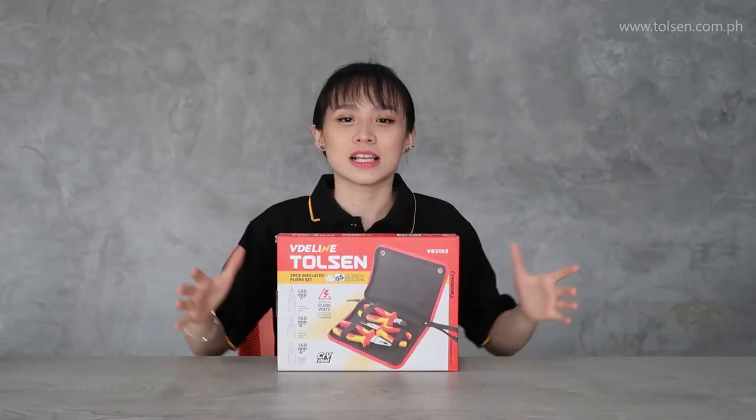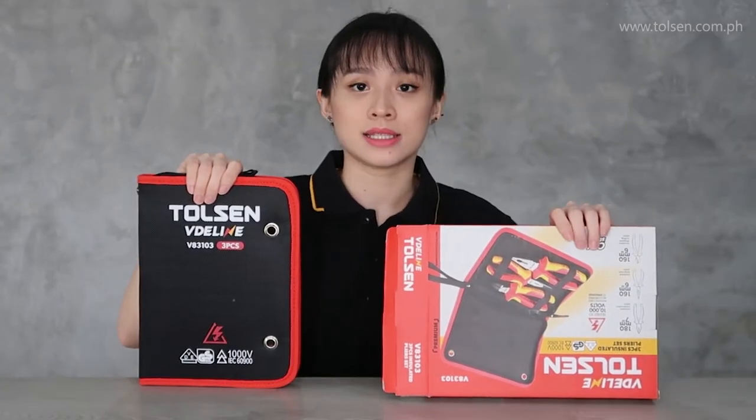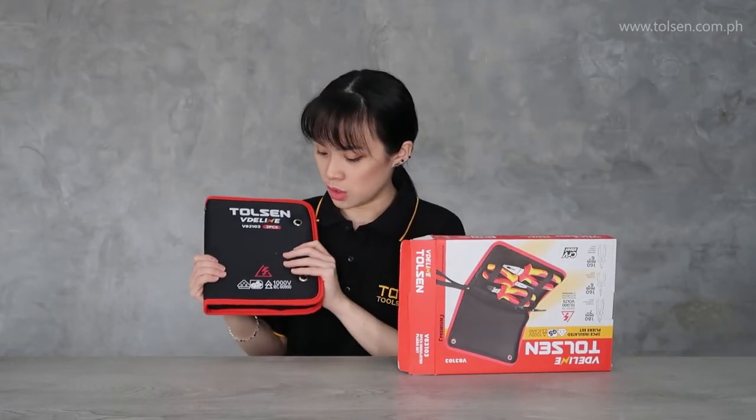I'm excited for this! Let's unbox it! This has a case — you can see it in the box.